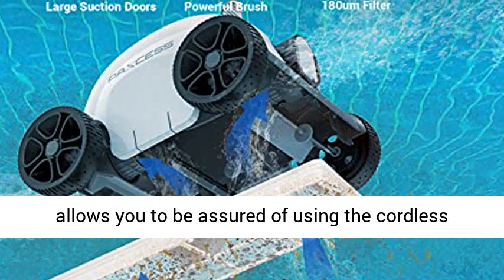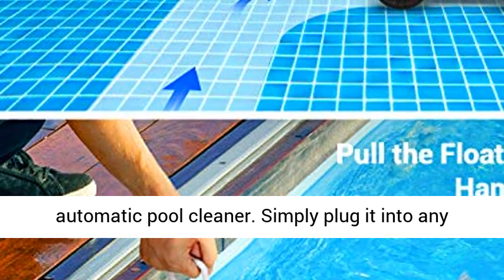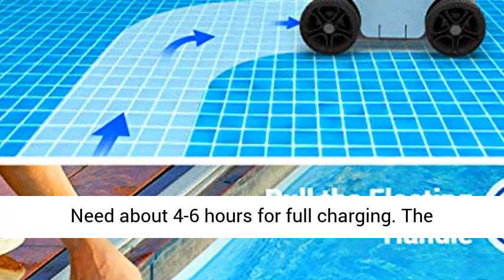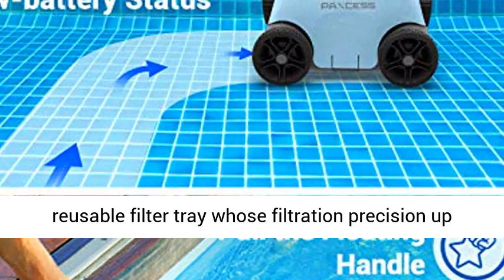IPX8 waterproof design allows you to be assured of using the cordless automatic pool cleaner. Simply plug it into any 110V outlet to recharge for the next cleaning. It needs about 4 to 6 hours for a full charge.